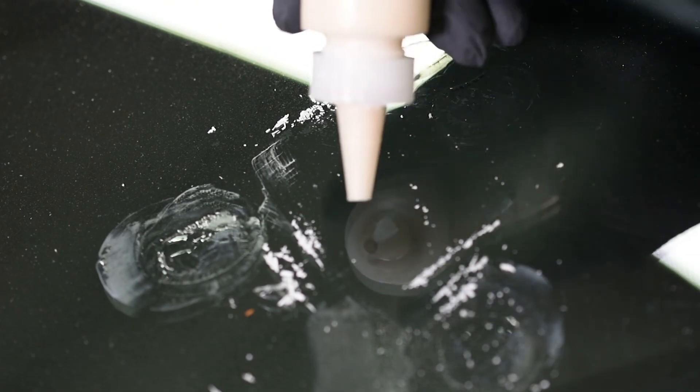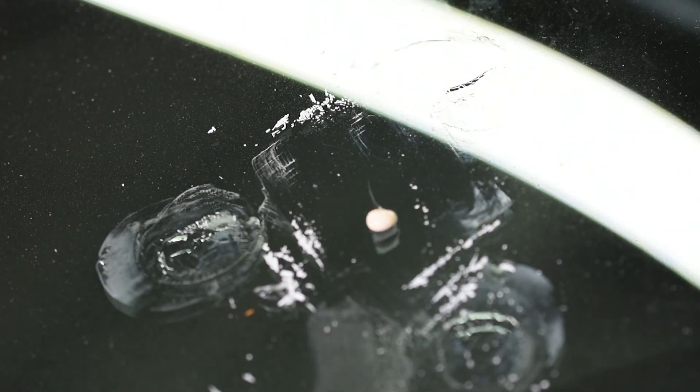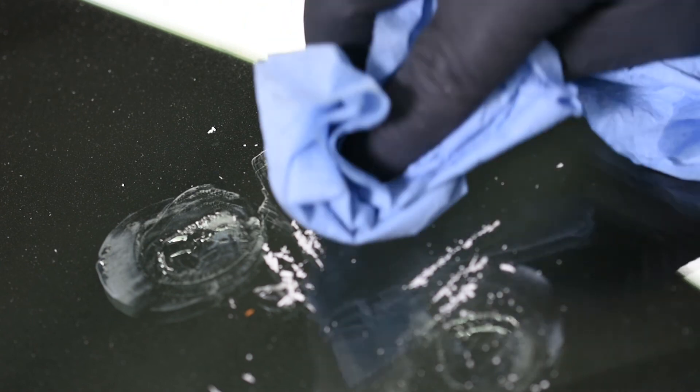Take a small drop of pit gloss right on the surface, then take a towel and polish the surface of that pit area. Clean the glass around the repair on the inside and out.